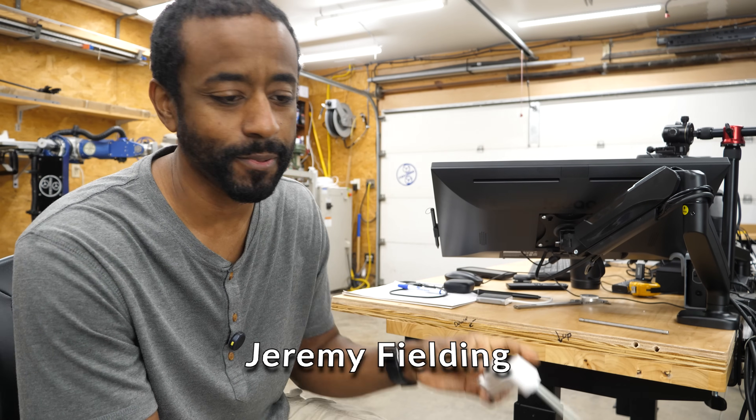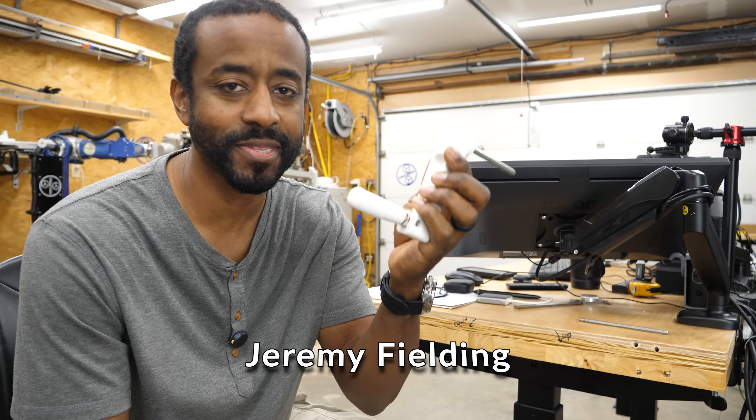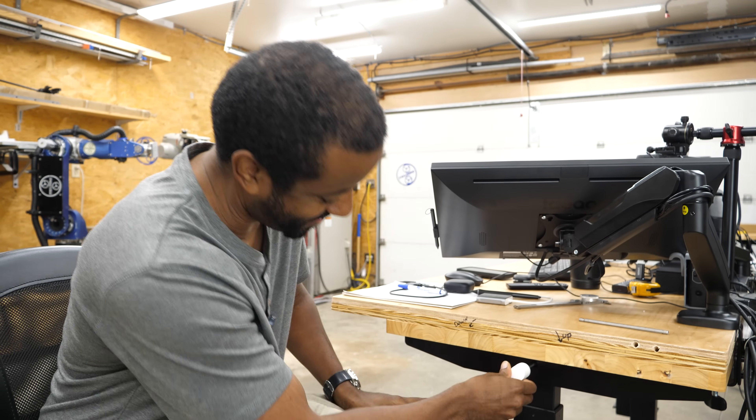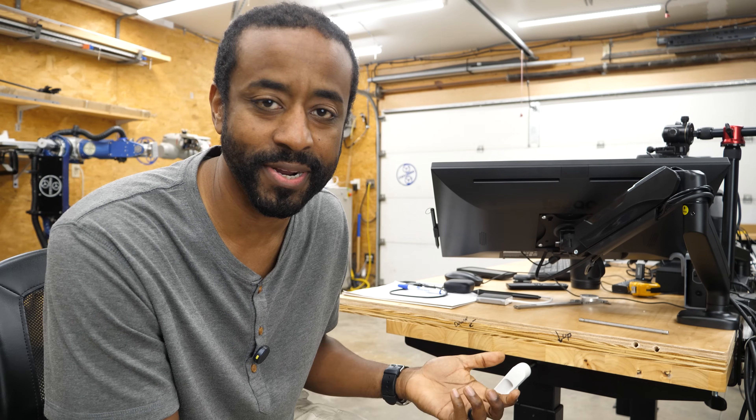I bought this height adjustable desk a couple of months ago and it works with this little handle. You stick it in the side over here and it's a little bit hard to get it in there, and I would occasionally turn it the wrong direction.